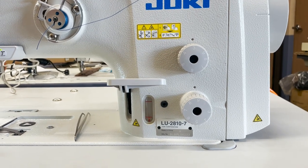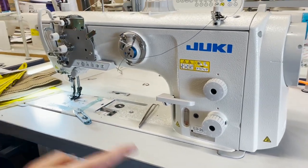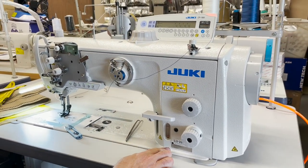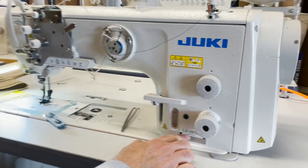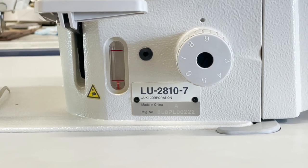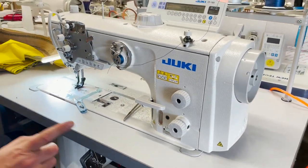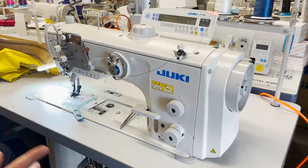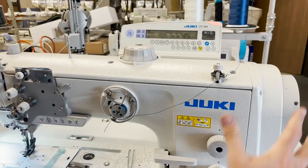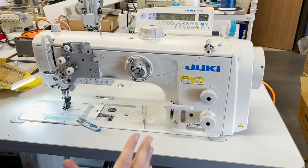Hello everyone, this is David from goldstartool.com, and today we're going to showcase the Juki LU2810-7. I call it a monster — a really top-of-the-line industrial sewing machine with walking feet. It's a huge machine; just look at the head on it. It's one of the newest creations from the Juki Corporation.